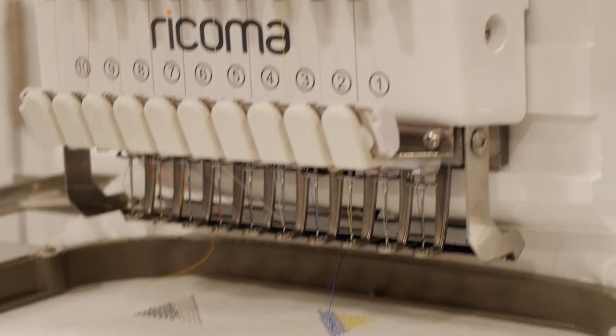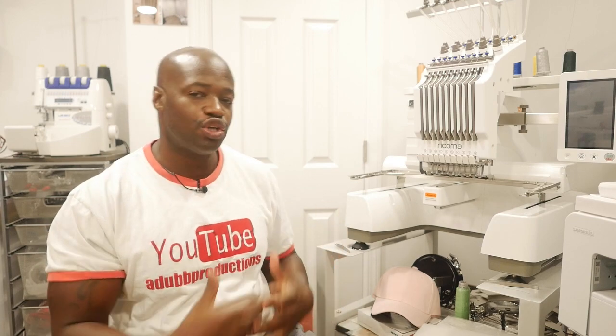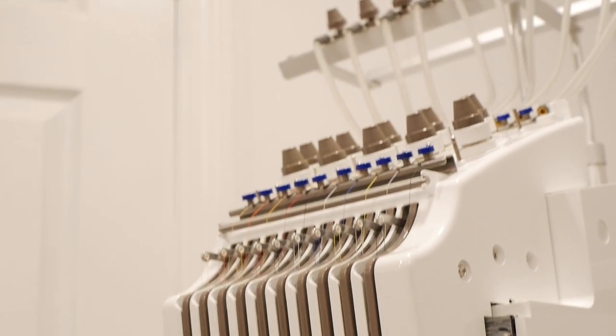It's your boy back again with another video. I hope you're excited because I'm excited. Got the EM 1010 all set up and we are about to do a tension test, take it through some runs, and show you guys some things that you might want to look out for if you have an EM 1010 or if you're thinking about purchasing one.